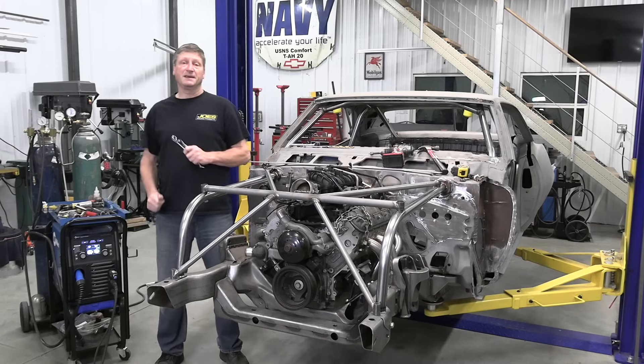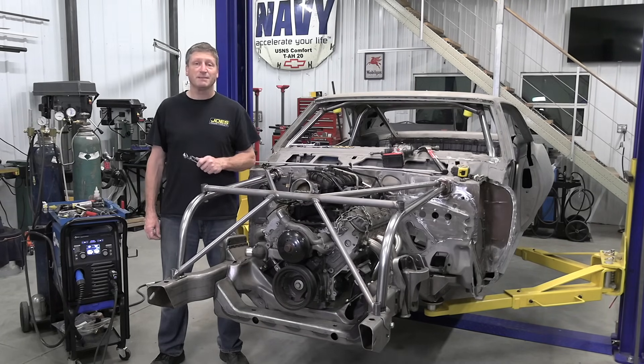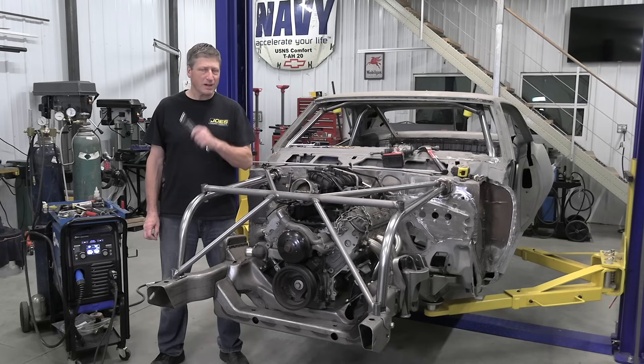Another job done with my favorite sidekick. If you want to see more of the Multimatic 220 AC-DC in action, subscribe to the Real Garage channel or check out MillerWelds.com.